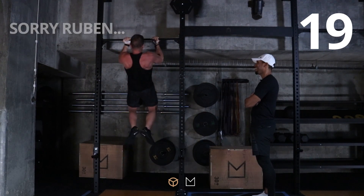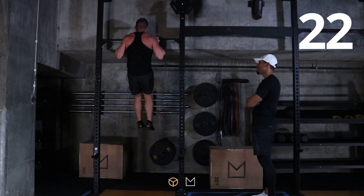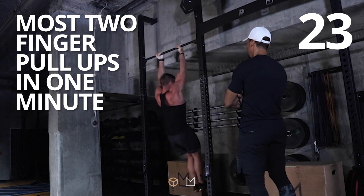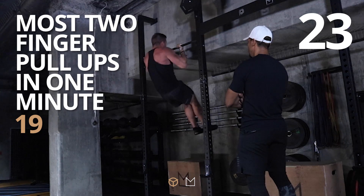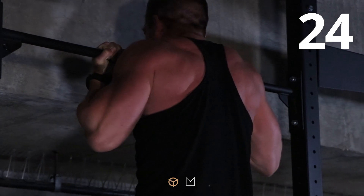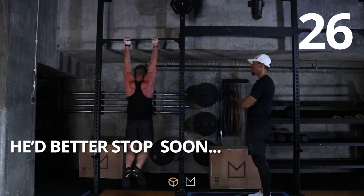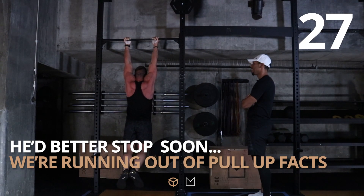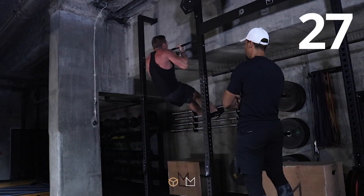Sorry Ruben, we have a new leader. Twenty, twenty-one, twenty-two. Come on Steve, twenty-three. You've got more, come on. Twenty-four — easy. Twenty-five. Come on, get to thirty. Twenty-six. Twenty-seven. Twenty-eight.